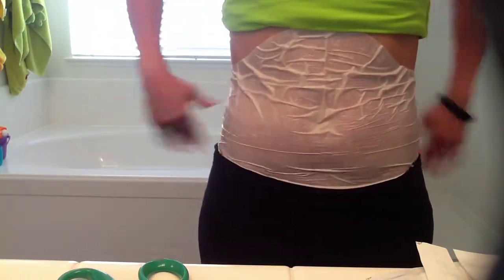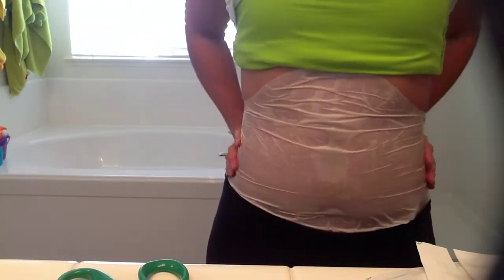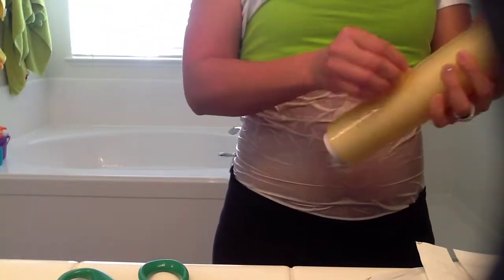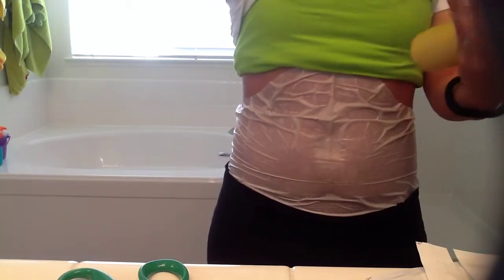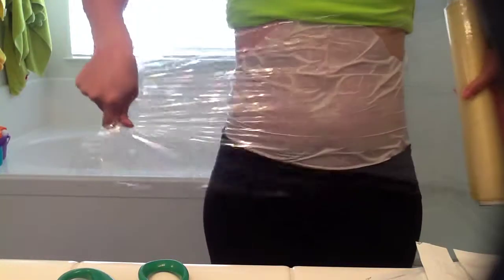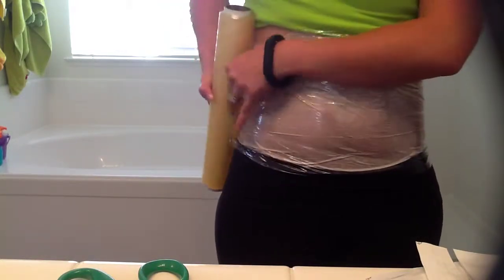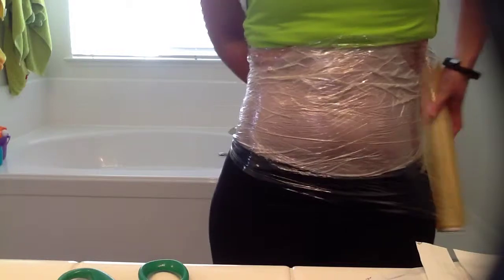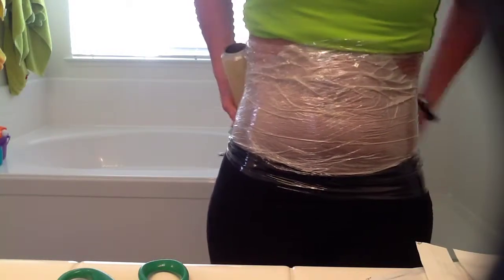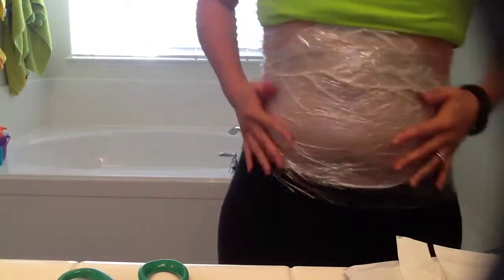You have a couple of options for holding the wrap in place. You can use a tight fitting shirt like this green tank top — as long as it's not sliding around it does its purpose. You can also use plastic wrap, which most everybody has in their household. Just start the plastic wrap on one side and bring the roll around to the other side — just two layers. It doesn't have to be super tight; this is just about keeping the wrap itself in place so it's not moving around.